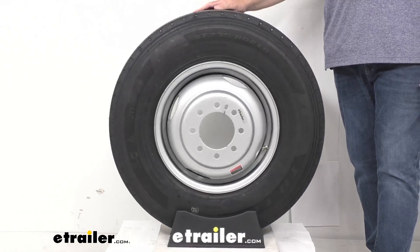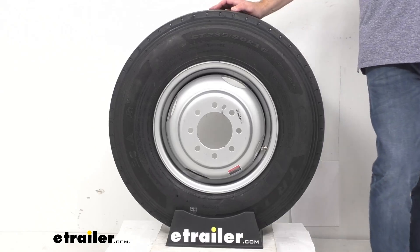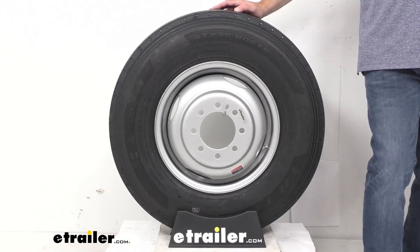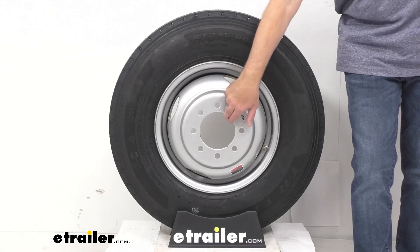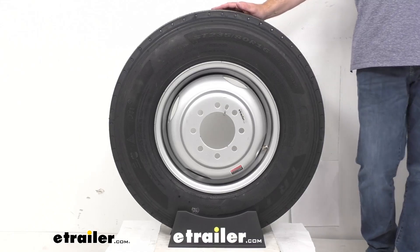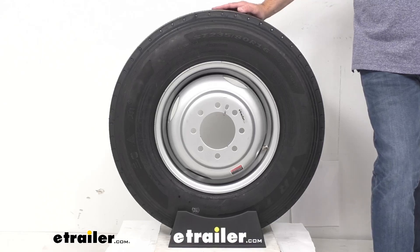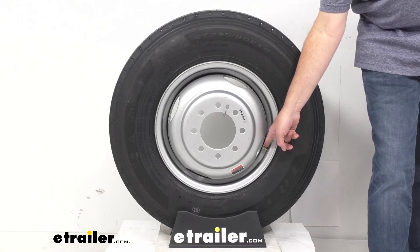This steel wheel is sturdy and corrosion-resistant. It features a silver powder coat finish over an eco-primer. This is a hub-piloted wheel, which means that it will center on the hub of the axle and not on the lugs. The pilot hole diameter is 4.77 inches, and this does require the use of flange nuts for installation. We do sell them separately here at eTrailer.com, and this uses a wheel lug size of 5 1/8 of an inch by 18 flange nut.